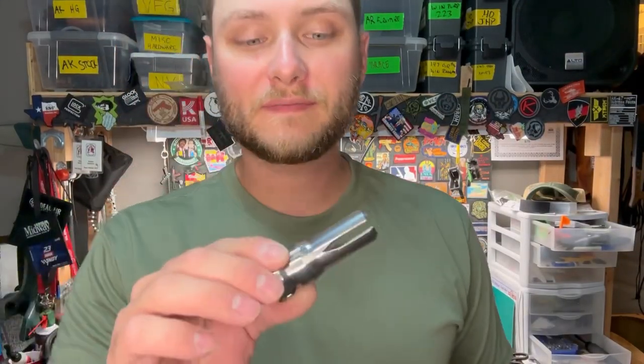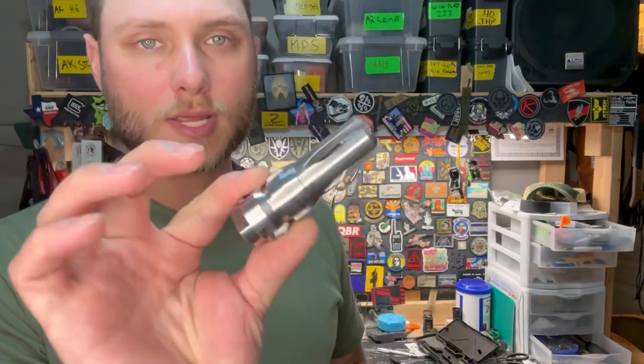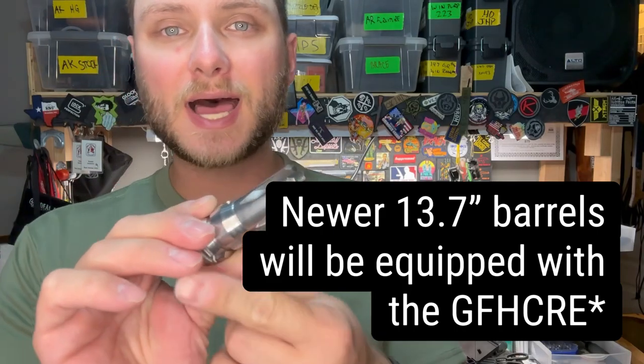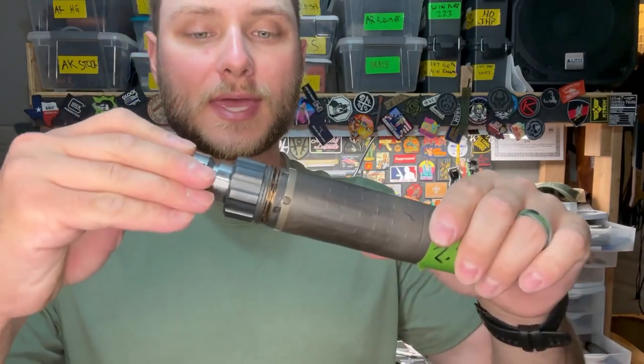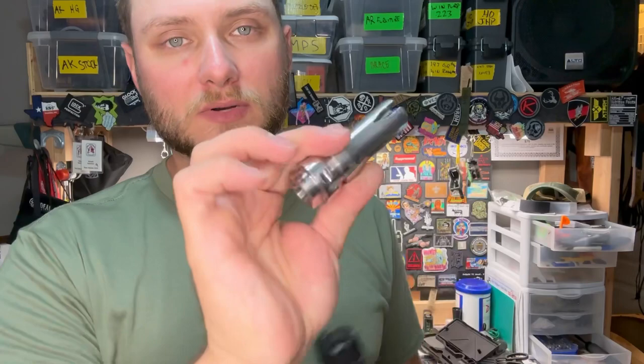Ultimately, in order to fix this, the GFHC-RE was introduced. It takes the GFHC design, maintains the length needed to meet 16 inches, but brings the key mount a little further forward so that it will be compatible with a larger variety of suppressors — any of your standard key mount suppressors.